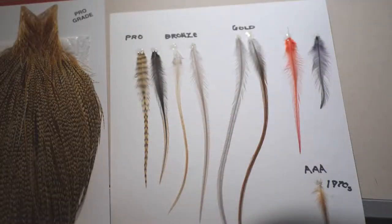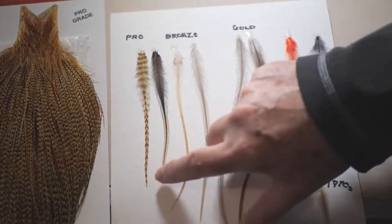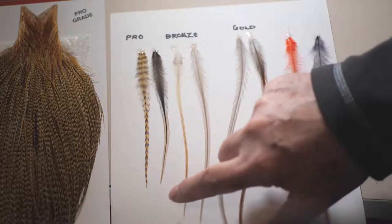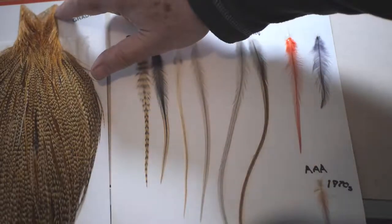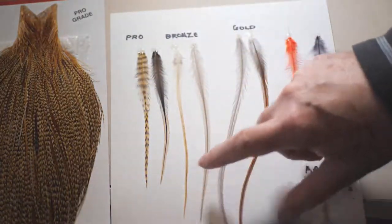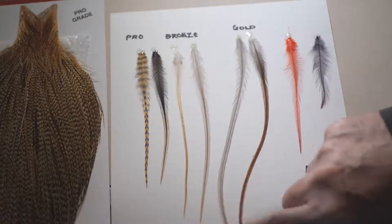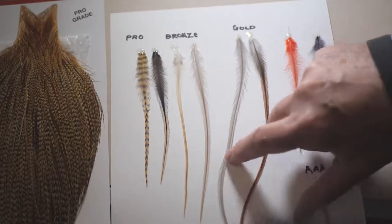This video is about Whiting's dry fly cock capes. I've taken a couple of feathers from a pro quality cape and put them here. I've taken great pains on all of these necks to remove feathers from exactly the same place relative to the tip of the neck, so you get an idea of how the grades alter. Pro grade is the basic starter grade. Bronze grade gives you about three or four centimeters more, and gold is very impressive indeed.